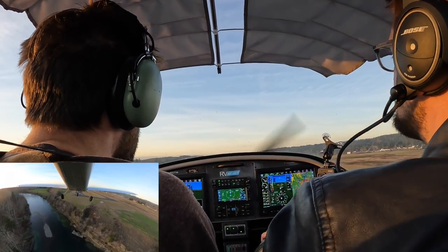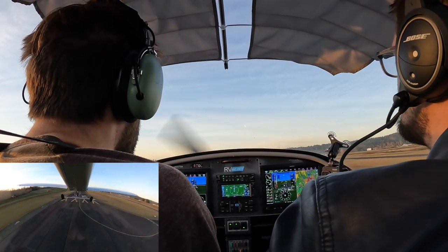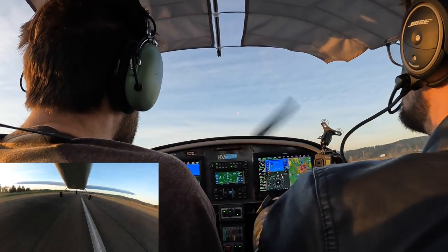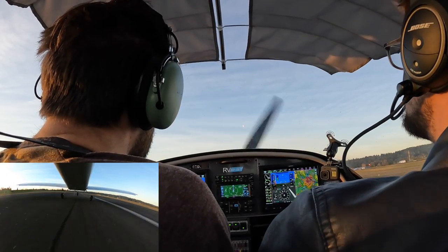There you go. Kind of feel the sight picture there. Yep. You don't need any power. You're just going to bring it down and round out to level flight. Get us over there. You're too high. Let it come down nice and easy. There you go. Good. That's it.